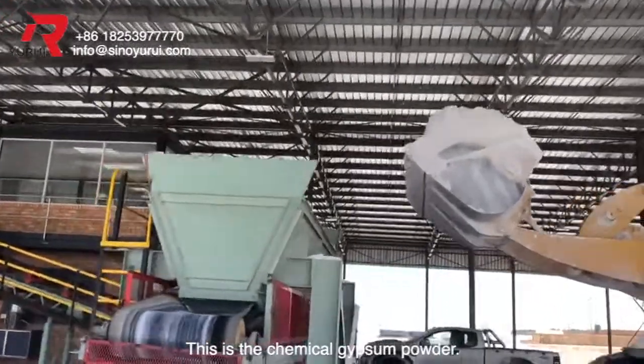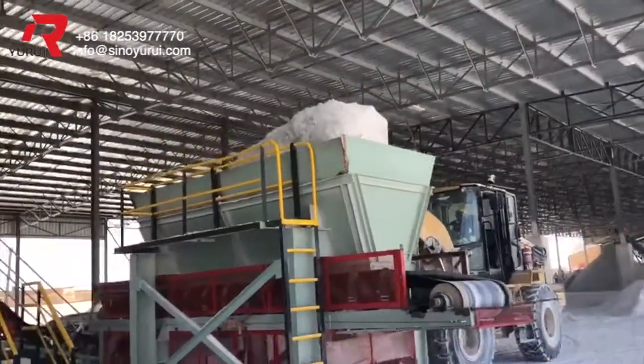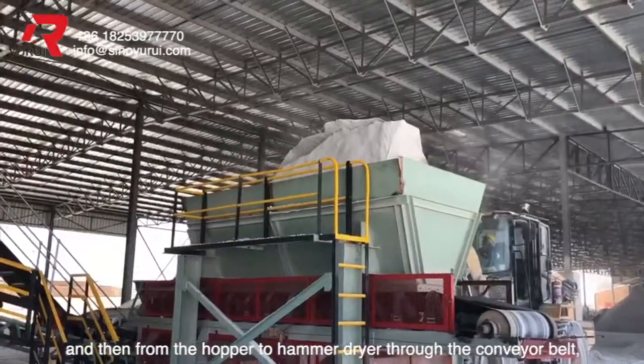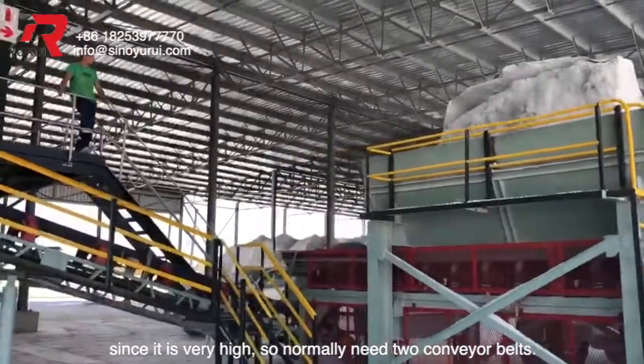This is the chemical gypsum powder. We use the forklift to put the gypsum powder into the raw material hopper, and then from the hopper to the hammer dryer through the conveyor belt. Since it is very high, normally we need two conveyor belts.